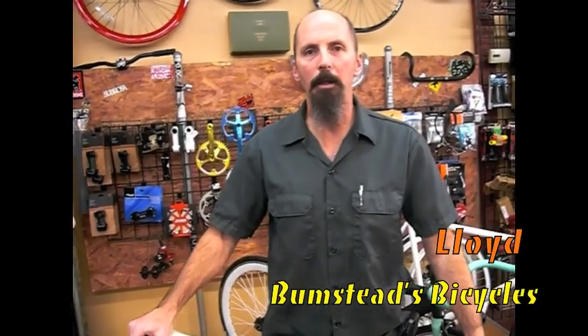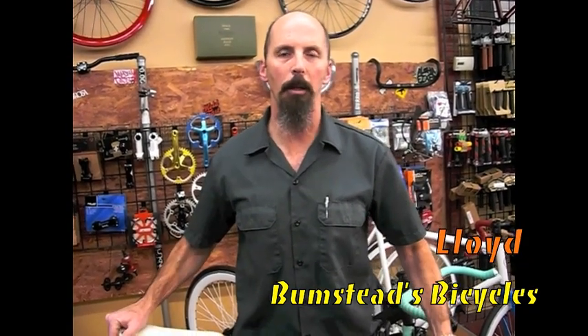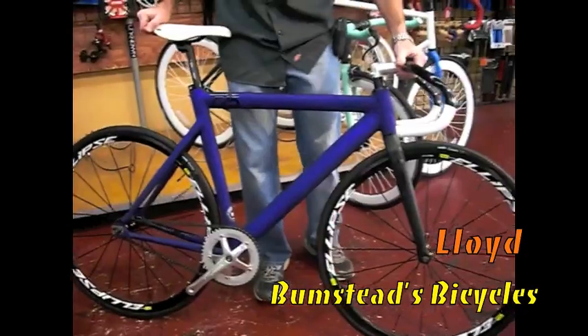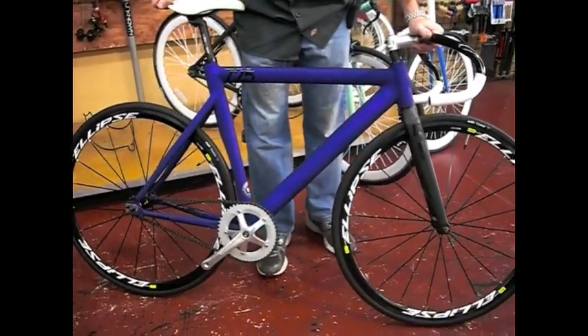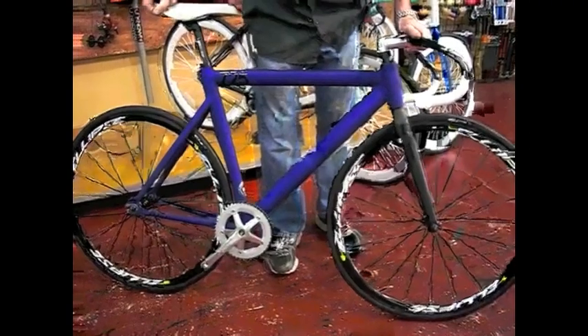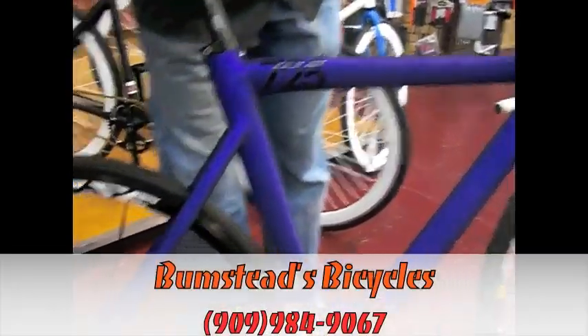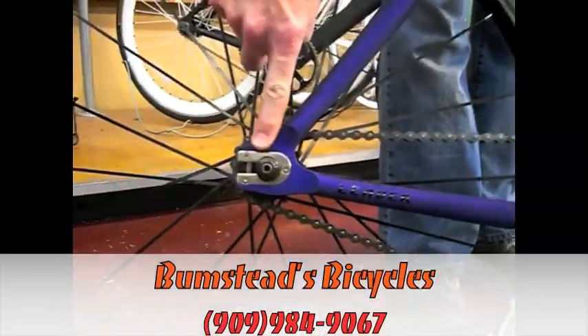Hi, I'm Lloyd from Bumsteads Bicycles, and if you're looking for a fixed gear, I've got something to show you. This is the 2013 Leader 725 — it's a track frame, so for you fixed gear guys, it obviously has track dropouts.